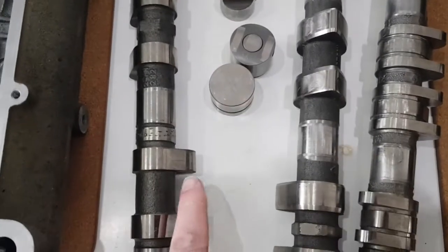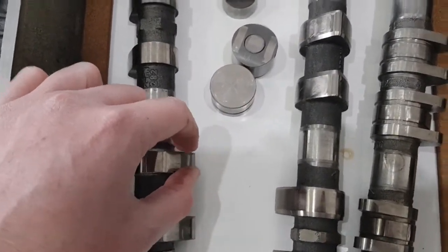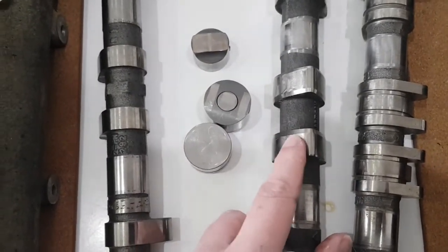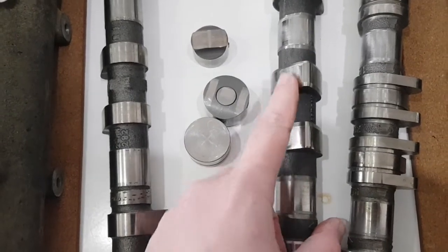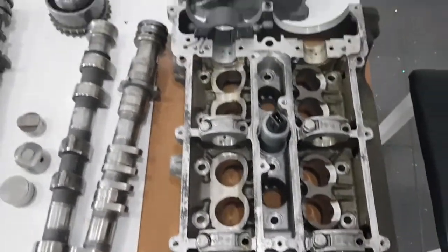You can also see differences on the camshafts. The GT3 camshaft has flat sides on it, whereas the exhaust camshaft for the turbo has a rounded end. That rounded end is there to promote the rotation of the flat follower — so there's a clear difference between the two there.